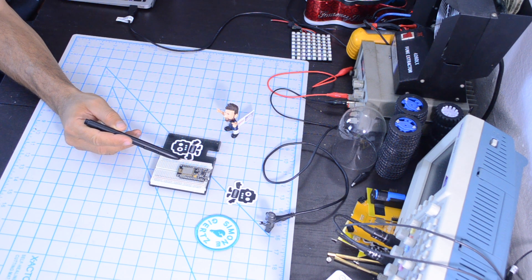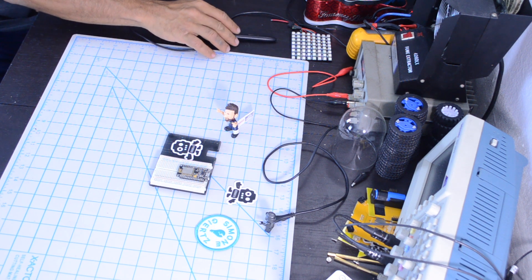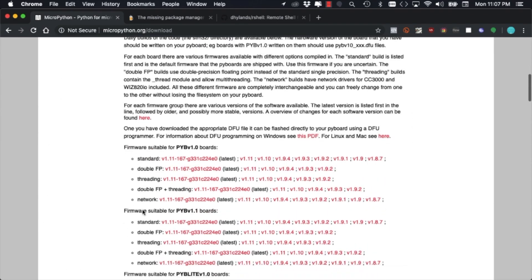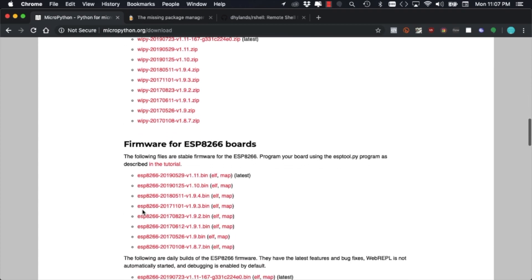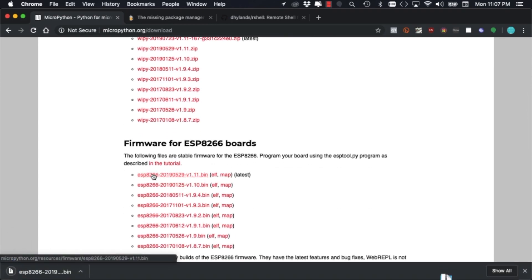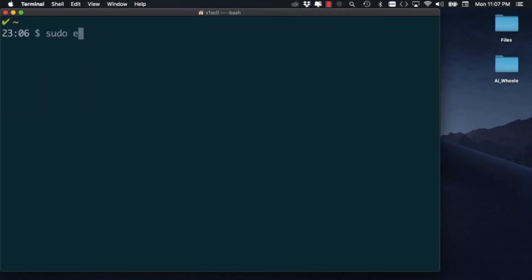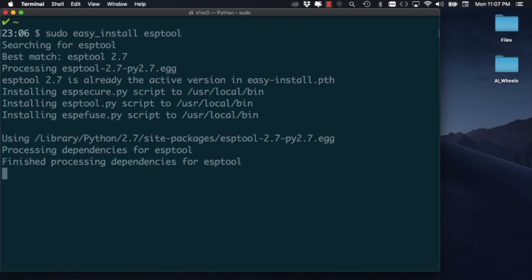For this tutorial I'm going to use the trusty NodeMCU development board for the ESP8266. The first thing we'll need is to download the image for MicroPython, which we can find on their website. I'll go ahead and download the latest one, and using the terminal on my computer I'm going to use a built-in tool called EasyInstall to install the program that we'll need to load the firmware onto the ESP8266.